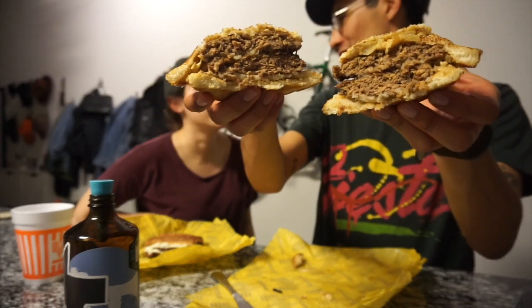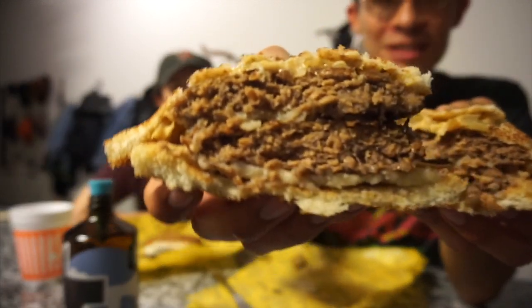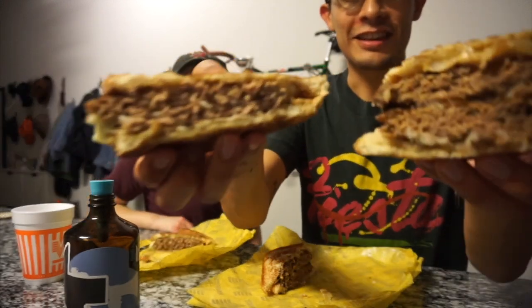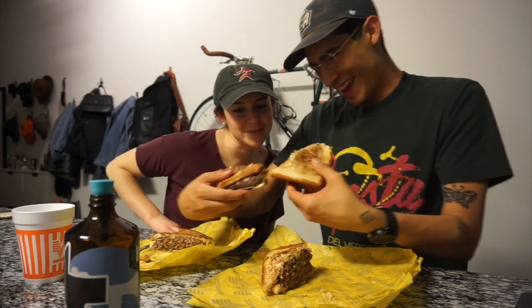We are done with making the vegan patty melts. We have here the original one with real meat, and here is the vegan one that we created. Now we're going to do a cross section. Look at this — you can see the steam, the cheese, and the sauce on top. Much meatier, but not meaty. Vegan versus regular. Honestly, the meat looks the same, right? Pretty much, yeah.